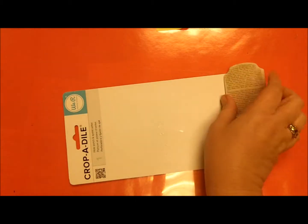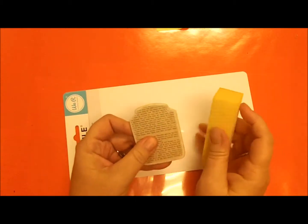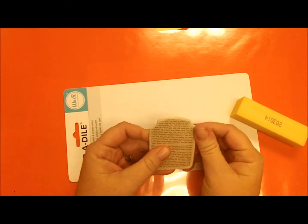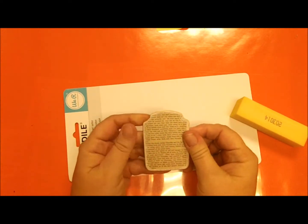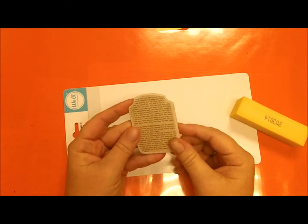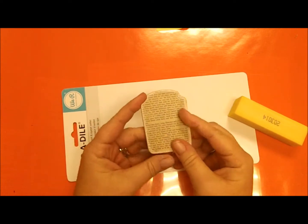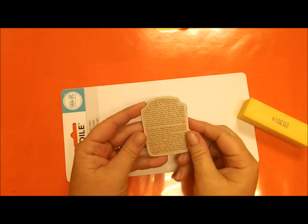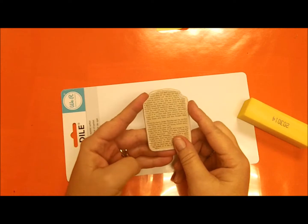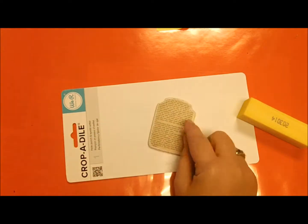I like to take a sanding block and sand the edges. It helps smooth them and also pushes the paper down — it makes the wood and paper meld together so you don't have any loose edges coming up. I just like the way it looks.